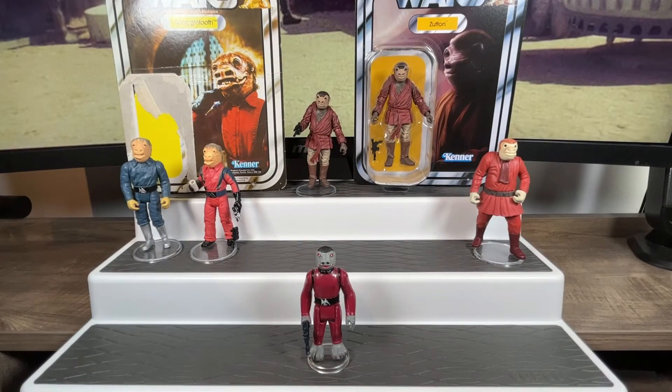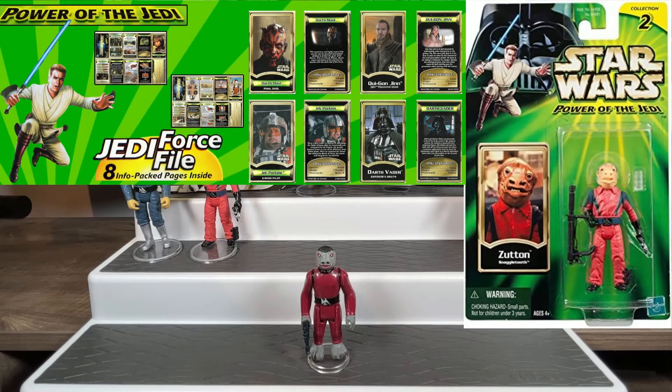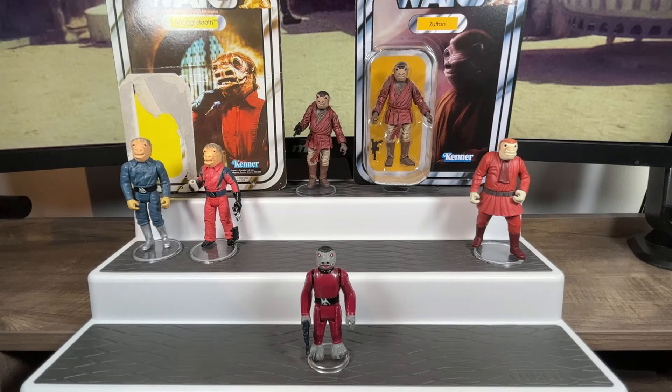That's Tequila from the front, the side, and the back — what we got in 1998 as part of that Cinema Scene Cantina Aliens set. The next version of Snaggletooth would come in 2001 as part of the Power of the Jedi line, which came out after the first prequel movie, The Phantom Menace. The lines merged under one banner with a mix of figures, and we finally got an update to our Snaggletooth.